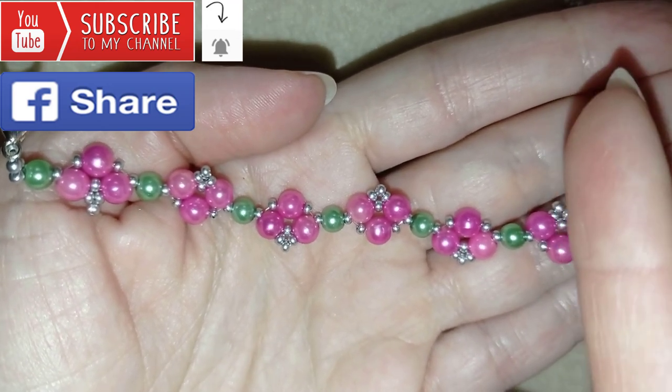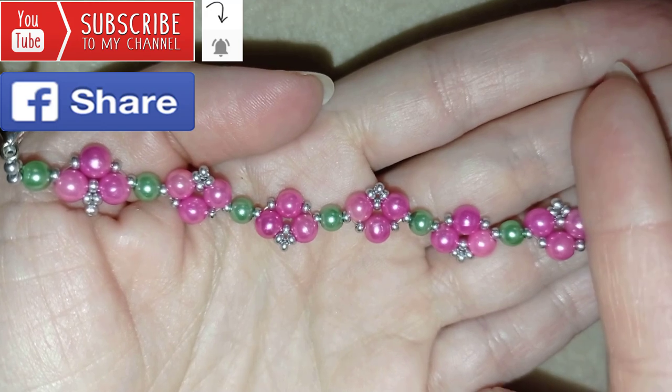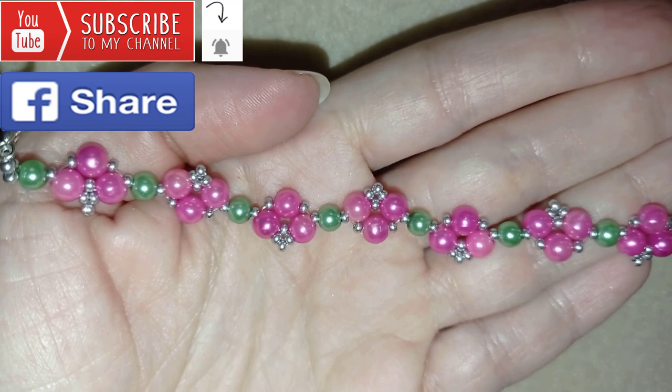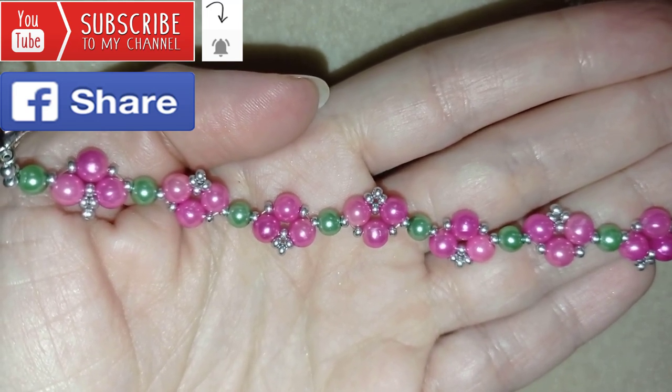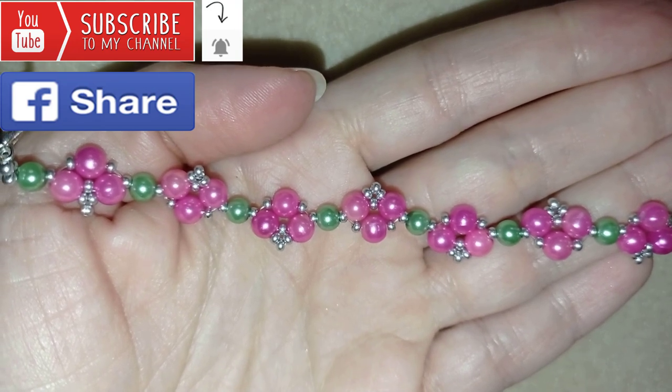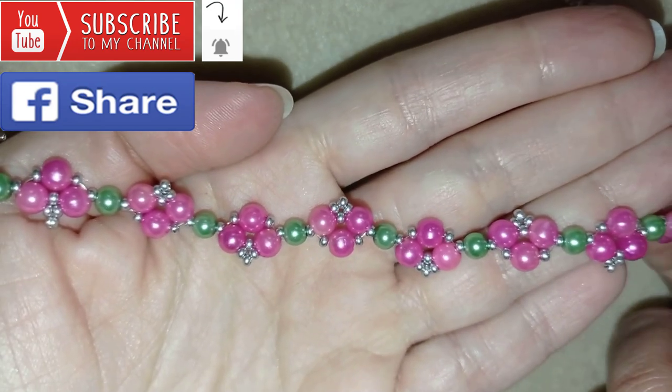You could also check my Saint Valentine's playlist here at the eye icon. Down in the description you will find the full list of materials, Amazon links where you could buy supplies from, a link to my store, and a link for PayPal donations to develop this channel. Thank you so much for watching!